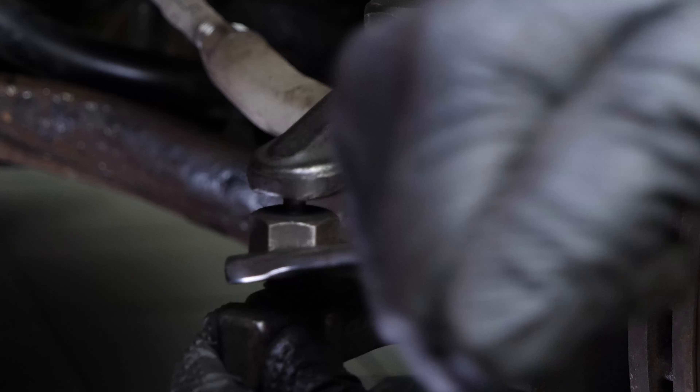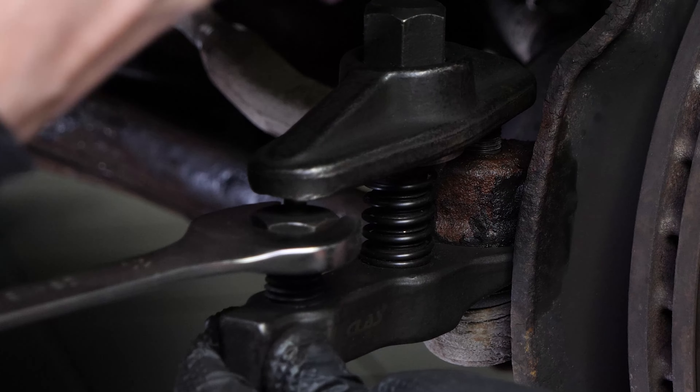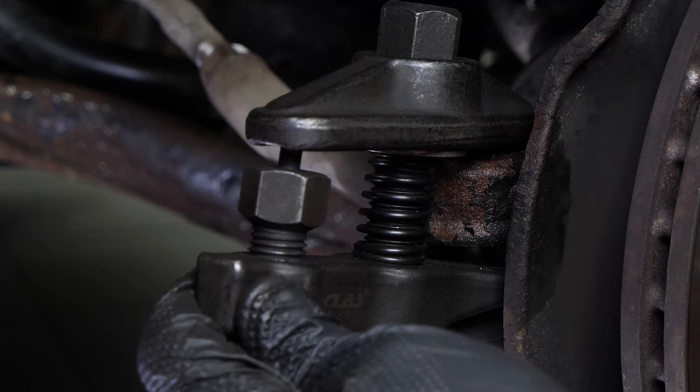The ball joint should move away from the pivot. Only tap on the tire rod end pivot if you're changing the tire rod end, otherwise you risk damaging the threading.